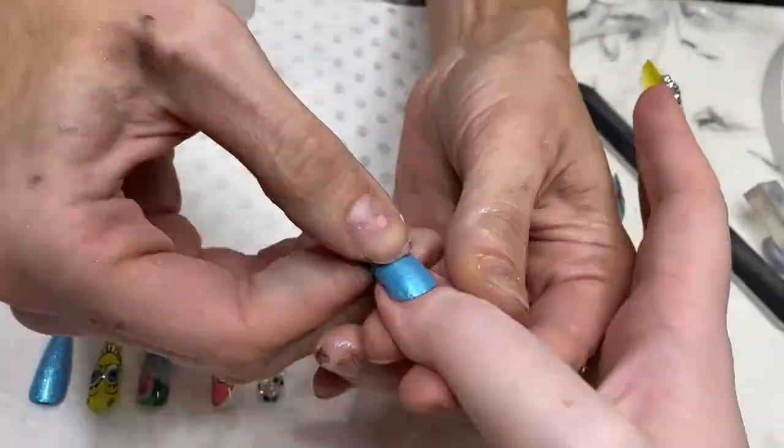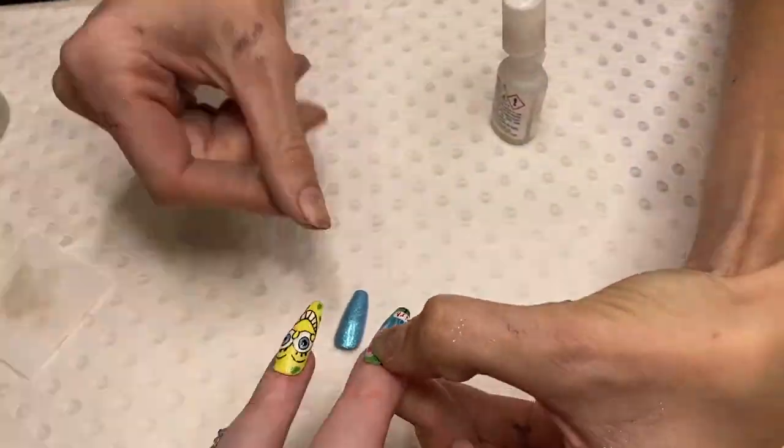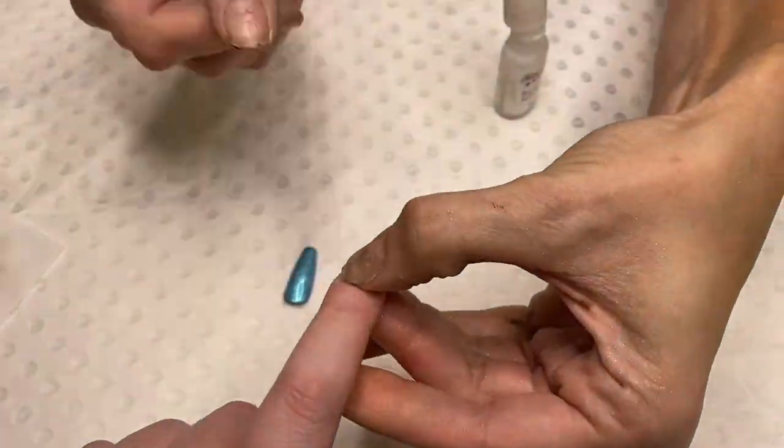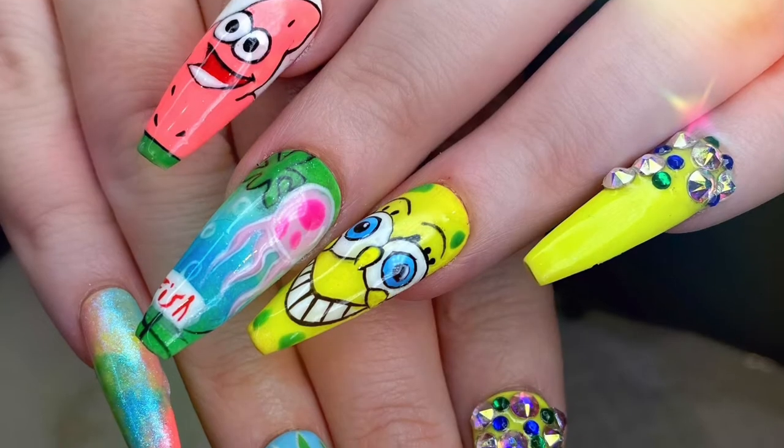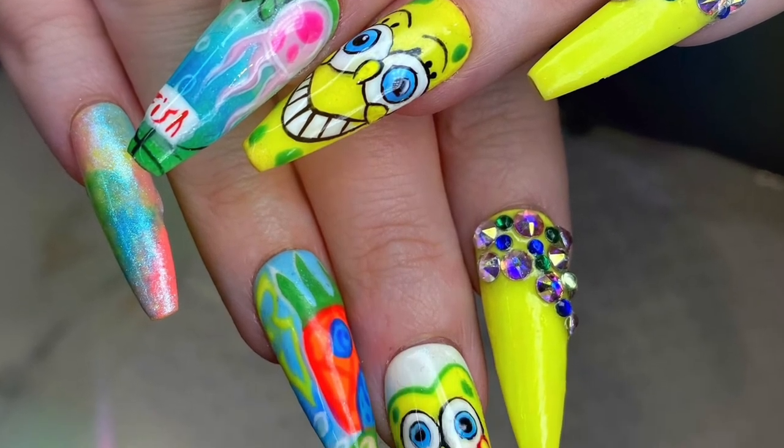What I like to do is put the glue in the well and press down at the cuticle. That way, the glue is going to push down underneath the nail tip rather than on top. So there you go — hope you enjoy guys, simple and easy. On the next episode, I'll show you how to paint a SpongeBob nail.